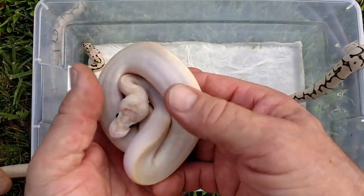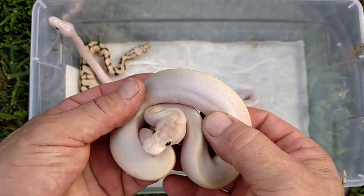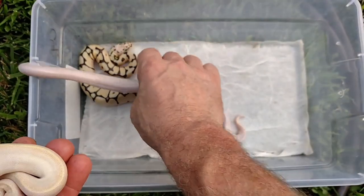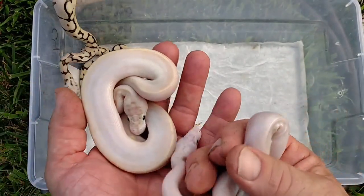Here's a regular... that's a pastel ivory. And you can see the difference — it's night and day. This guy's head is so white it looks like it's see-through.